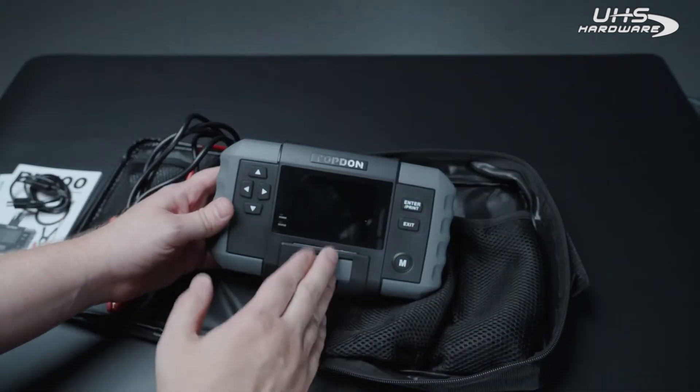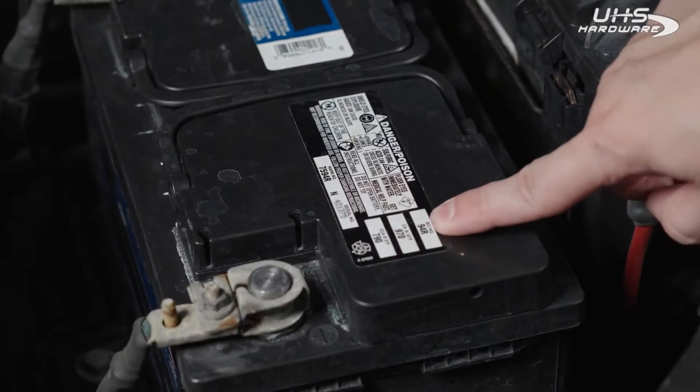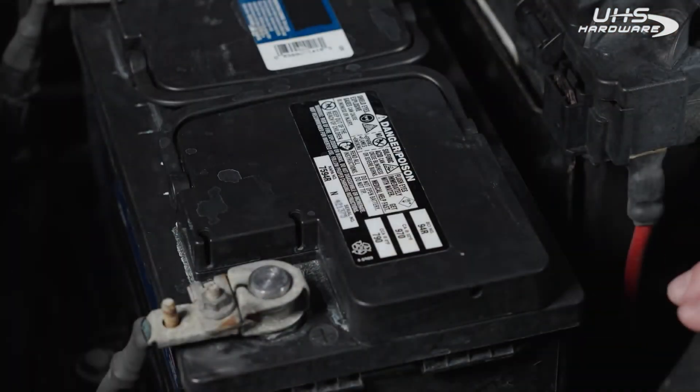Now let's go hook this up to the car and I'll show you some of the features. We are working with a Group 94R battery and it is 790 cold cranking amps — we'll be using those figures to put into the tool.